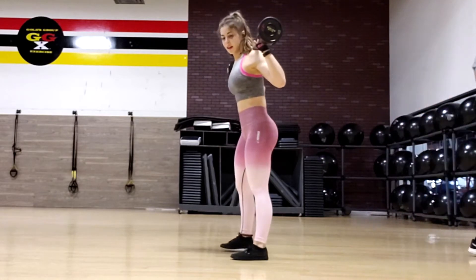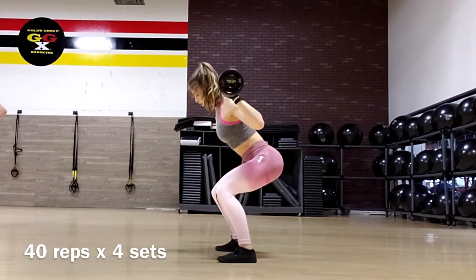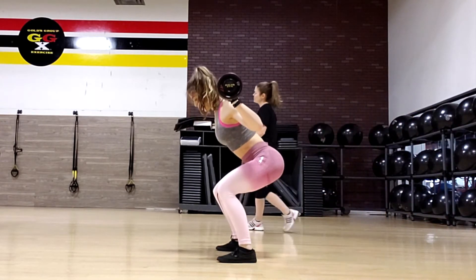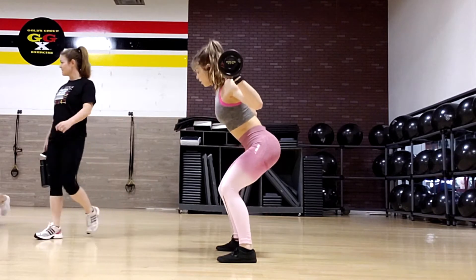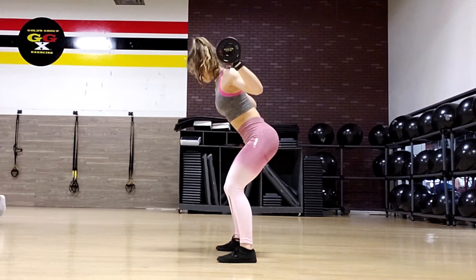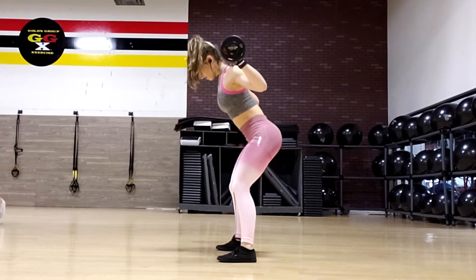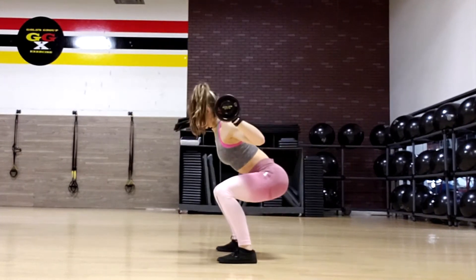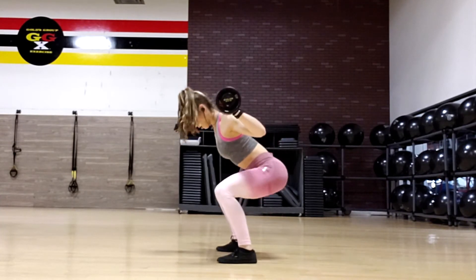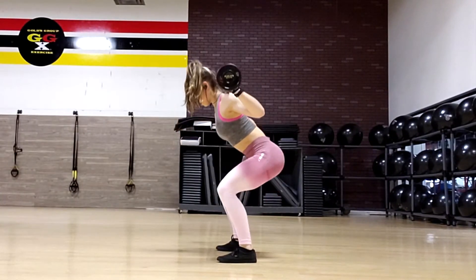Next I did pulse squats. I used a lighter weight for this and did 40 reps times four sets — yep, 40 reps. Never fully extend your legs on this motion because we want to keep that tension in our muscles. Keep your back straight and push through your heels to activate the glutes. If you want to activate your quads instead, you can add little five-pound plates under your heels — the incline will cause you to use your quads more than your hamstrings and glutes.